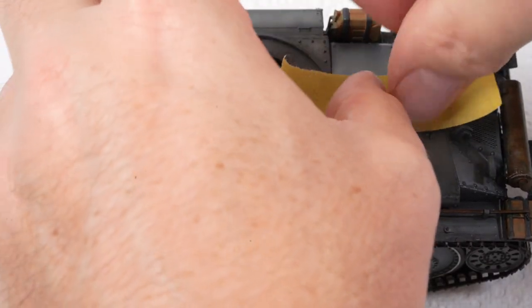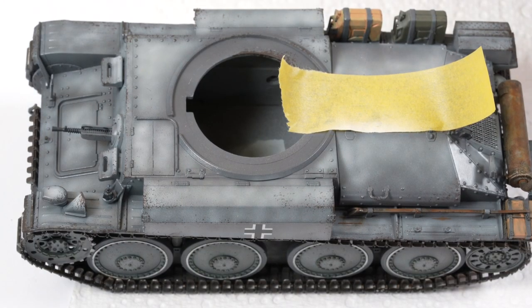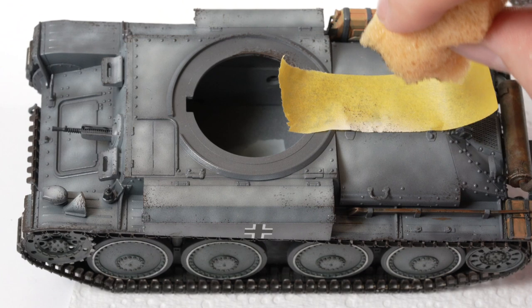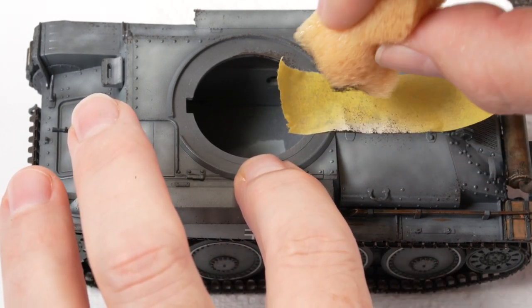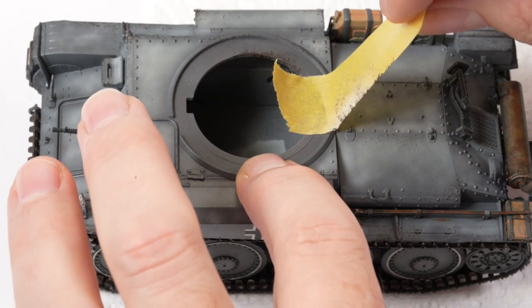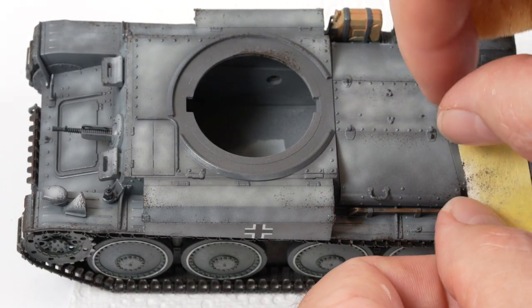Interesting effects can be achieved by masking off certain sections when doing your chipping. By applying a small piece of masking tape and dabbing along the edge, you can get a defined edge that makes it look like the engine hatch suffered more wear and tear than the panel next to it. This subtle technique adds a little bit of interest and gives the model a little bit of history.